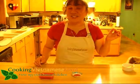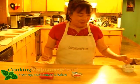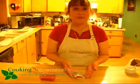Whoo! That's got some nice heat to it. I'm Ramona Worst and from my Vietnamese kitchen, this is my Vietnamese sriracha sauce.